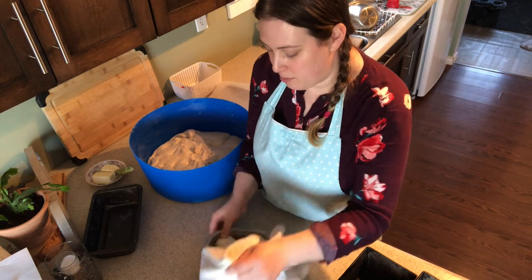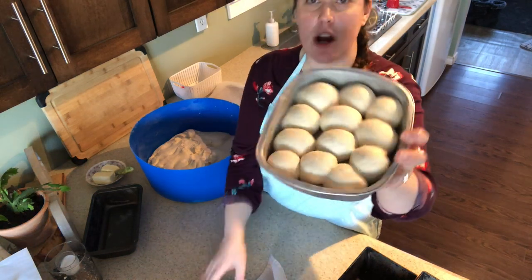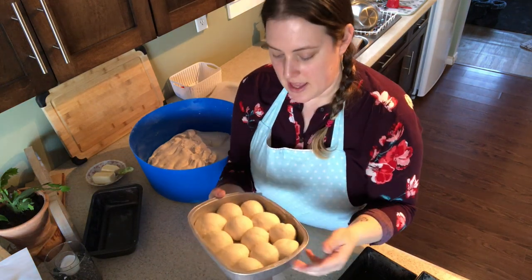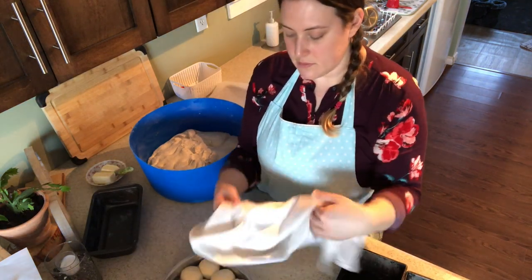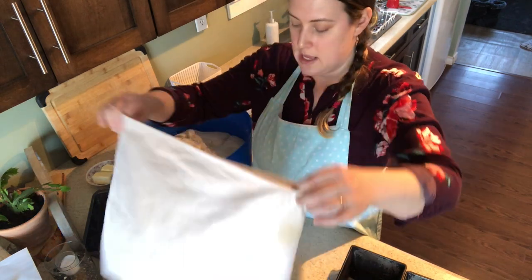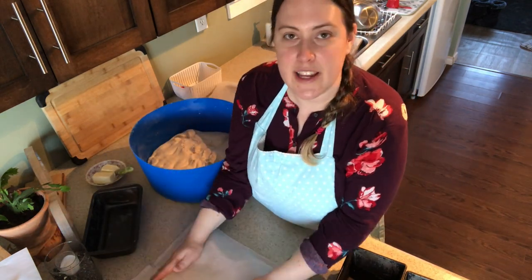These are our buns — they're looking already pretty roly-poly. I'm going to cover them and let them rise for 30 minutes and we'll come back when we're ready to put them in the oven.